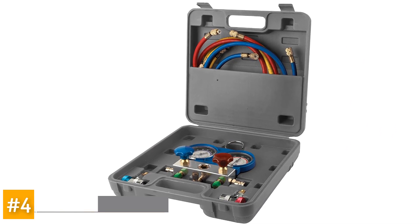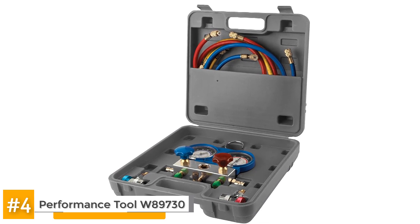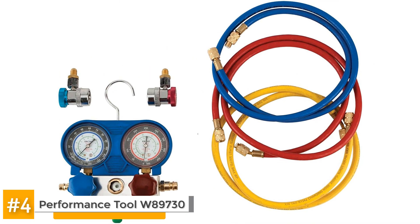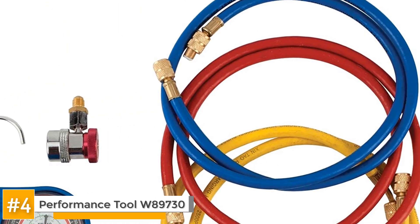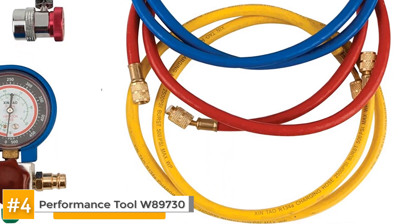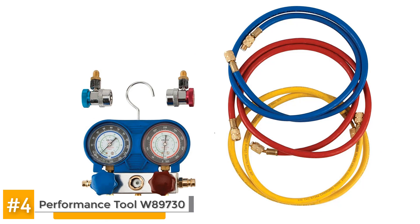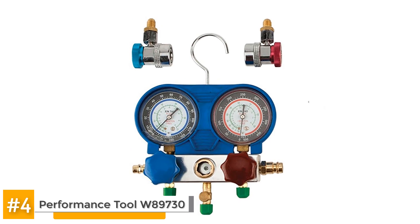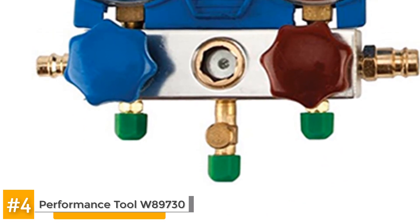Next we have the Performance Tool W89730 AC Manifold Test Gauge Kit. This is a great entry level manifold gauge set. It comes with easy to read and well detailed instructions on how to set up and the optimum working conditions for the tool. The low pressure side is capable of working at between 0 and 120 psi while the high side goes up to 500 psi. The coupling and fittings are made from brass and come with 50 inch hoses. The short hose length makes this a compact device that works best in tight spaces. The manifold comes with dummy connectors to protect it from dirt and debris when in storage.